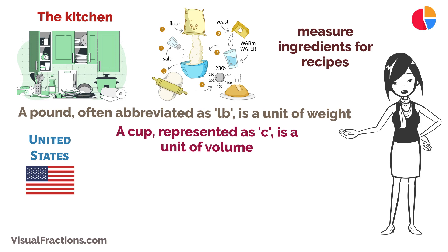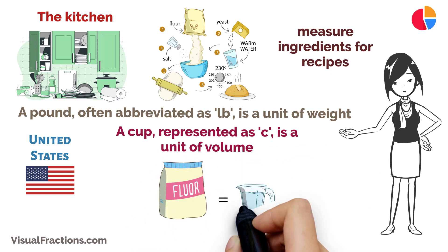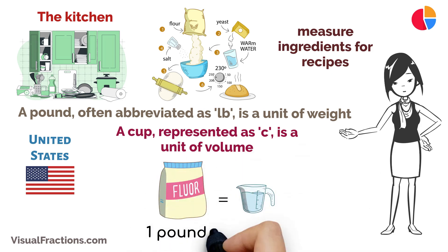The conversion from pounds to cups depends on the substance you're measuring, as different substances have different densities. In many cases, one pound is approximately equal to two cups for dry ingredients like flour or sugar.